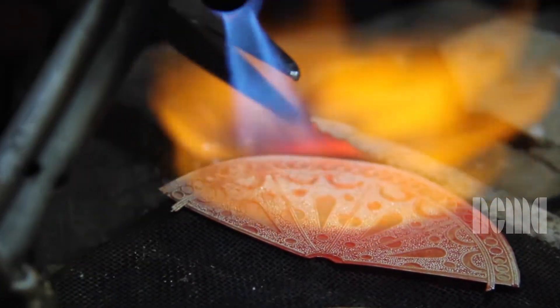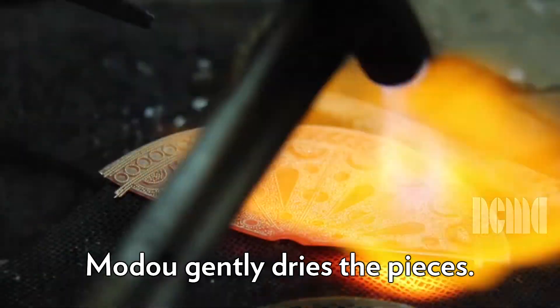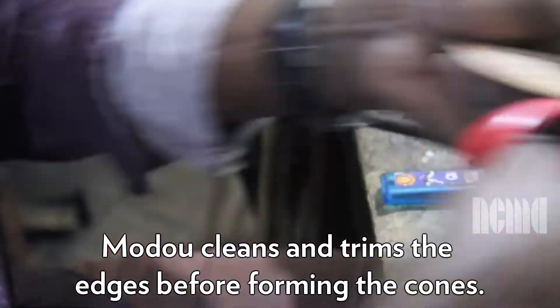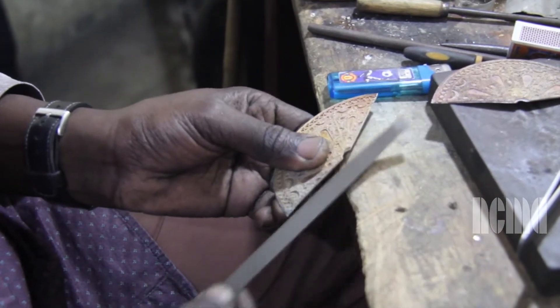Modu gently dries the pieces using fire from a blow torch. He uses extreme heat so that it turns cherry red, only for a few moments, which allows the granules to fuse into place. Modu trims the edges with shears before forming the cones, then uses a file to clean and smooth the edges.